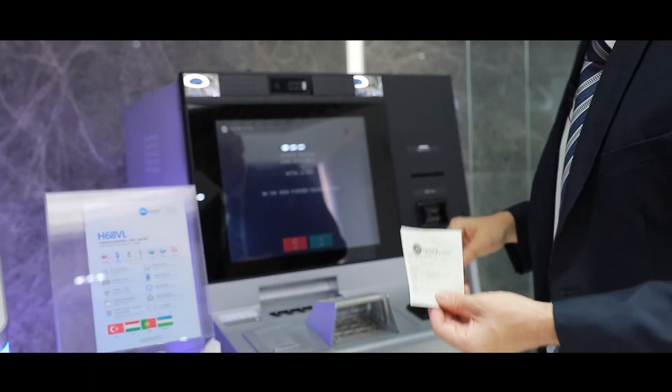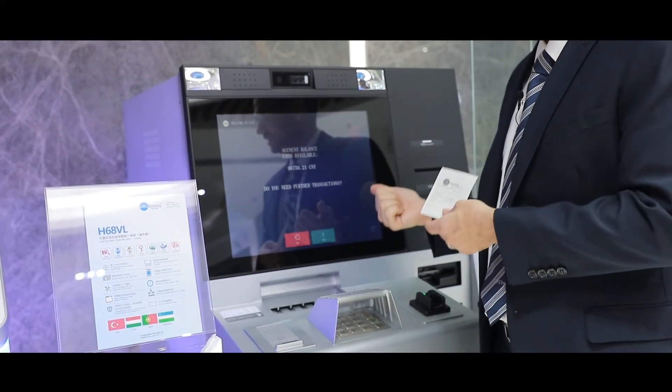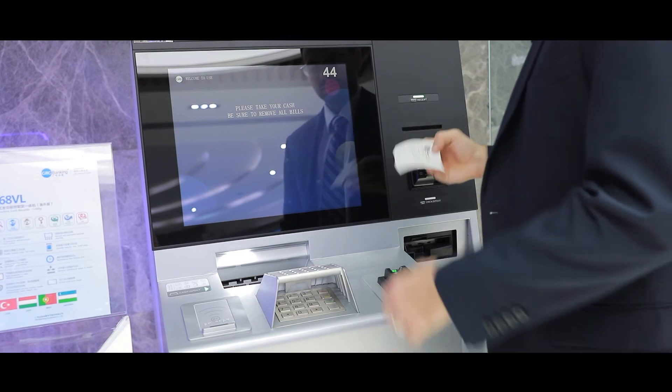Another thing to note is that I did use a card for this, but some of our customers have been able to authenticate with the face and the finger vein alone, so you don't need to remember your card and PIN, which is really convenient for customers.